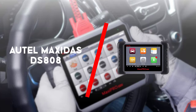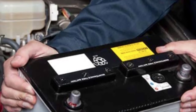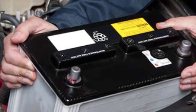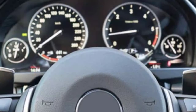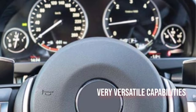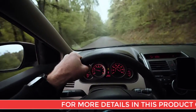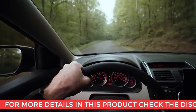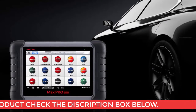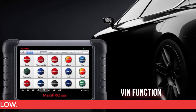To begin with is the Autel Maxidas DS808. What is interesting to note is that the Autel Maxidas DS808 works for over 80 different car brands worldwide, and this includes Asian, European and North American cars from 1996 to 2017. What is also neat is that this scanner comes with automatic software updates which it performs on its own.